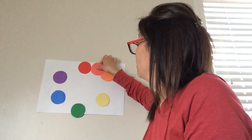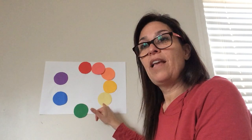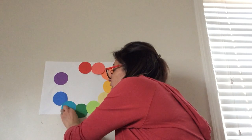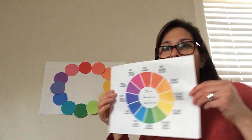If I mix red and orange together I get a red-orange. I mix orange and yellow together and I get an orange-yellow. Yellow and green give me a yellow-green. Blue and purple give me a purple-blue. And red and purple together would make a red-purple.